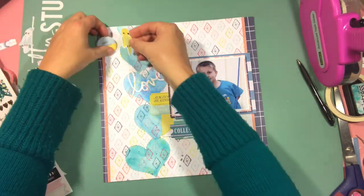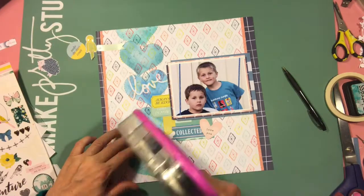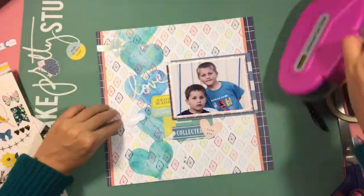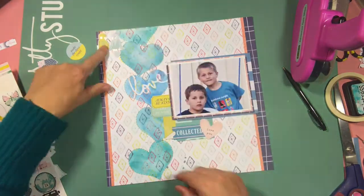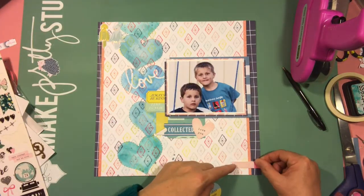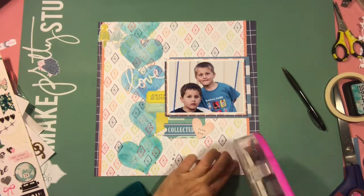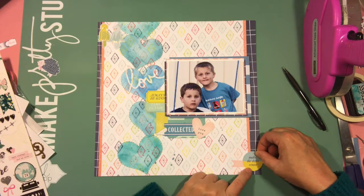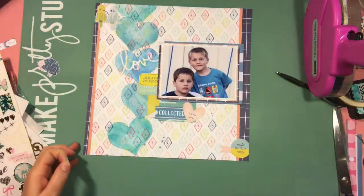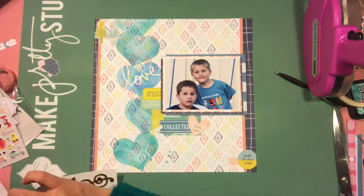Now these are the two birds I was talking about — the whole reason I used this range, because I think they're really quite cute. Sorry for the bit of a glare; they've got some foiling on them so it's picking up the light. This seems to be a trend of mine lately — having almost entry and exit spots on my pages, starting at the top left corner and finishing at the bottom right, bringing your eye through the page. That's my thinking anyway.